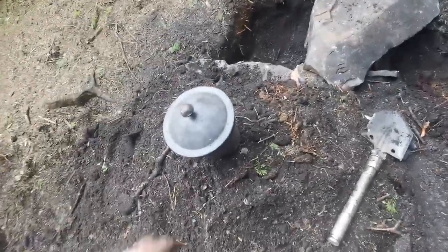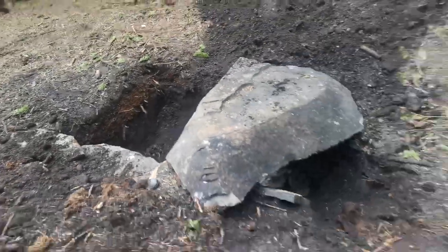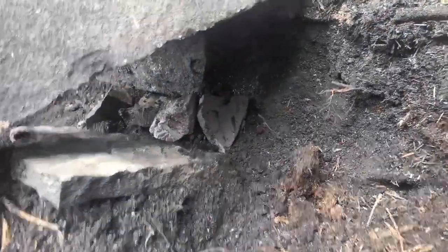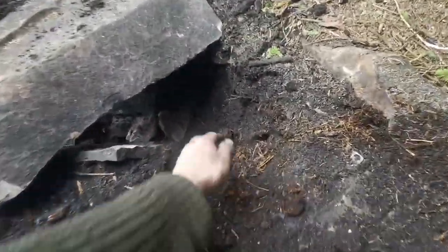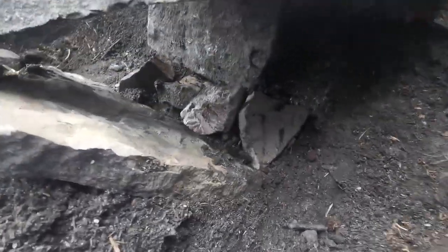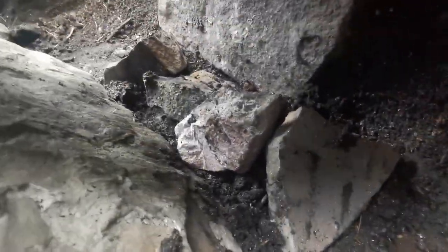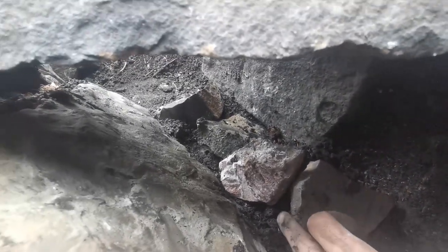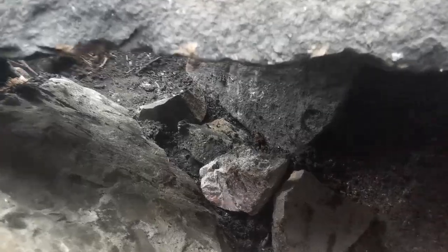We've got a little cap there so the rain doesn't get in. We might have to peg a sheet over it so water doesn't get in. This is where I'll feed the wood, so I'll have to process some kindling. These little rocks serve to lift the wood off the floor so air can get sucked underneath.